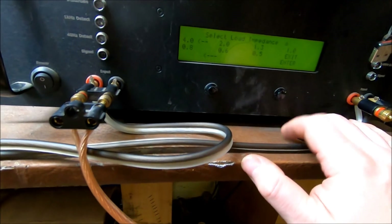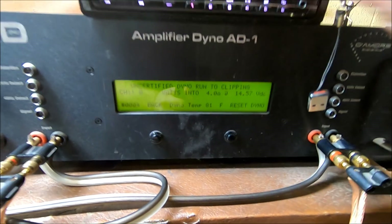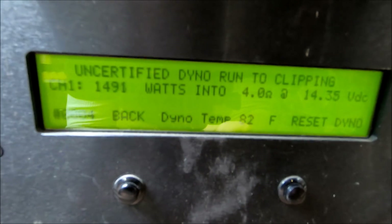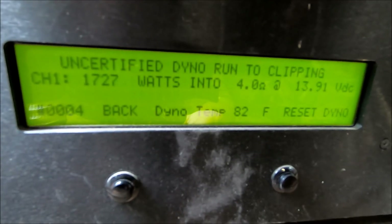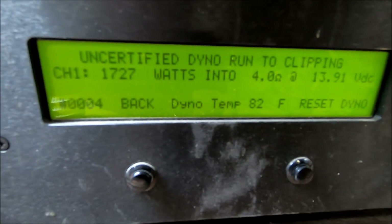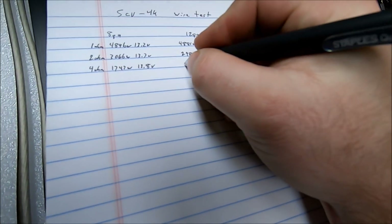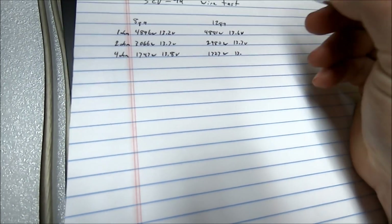Now the 4 ohm test. Zooming in so everyone can see the screen — used to get complaints about that a lot. Looks like it's done: 1727 watts uncertified at 4 ohms, 13.9 volts. So 4 ohm with 12 gauge: 1727 watts at 13.9 volts.